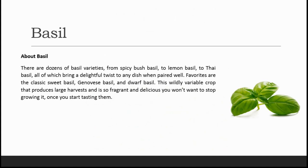The first type of herb that is one of the best options for hydroponics is basil. There are dozens of basil varieties — from spicy bush basil to lemon basil to Thai basil — all of which bring a delightful twist to any dish when paired well. Favorites are the classic sweet basil, Genovese basil and dwarf basil. This wildly variable crop produces large harvests and is so fragrant and delicious that you won't want to stop growing it once you start tasting them.